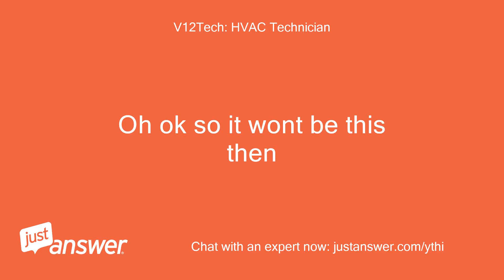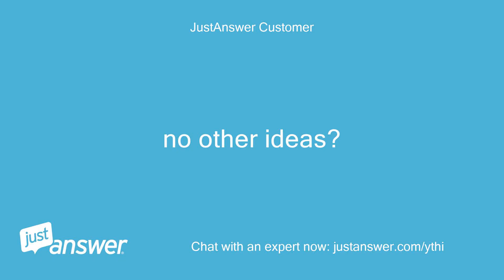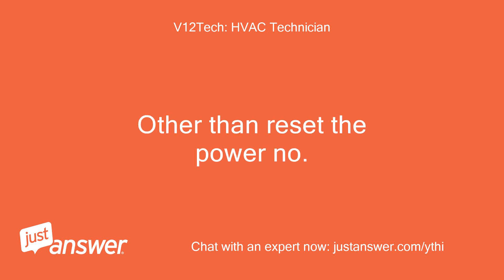Oh okay, so it won't be this then. I'm afraid you will need to call the manufacturer for any specific data they do not put online. No other ideas? I pretty much pasted everything in their troubleshooting protocols. Other than resetting the power, no.